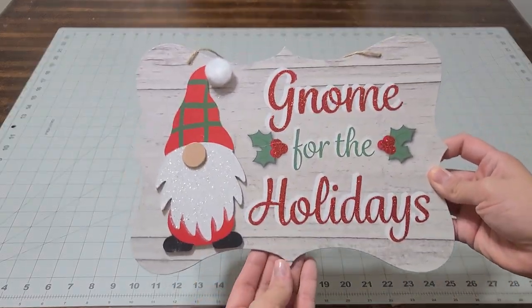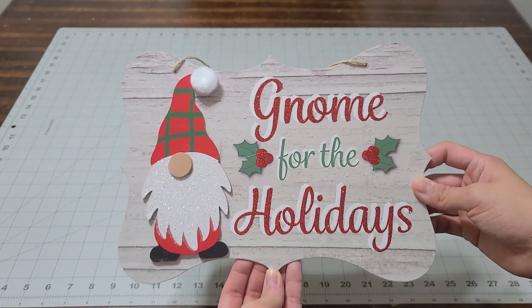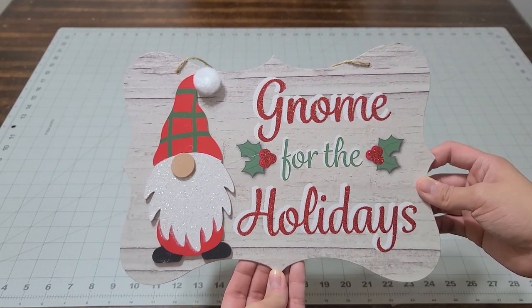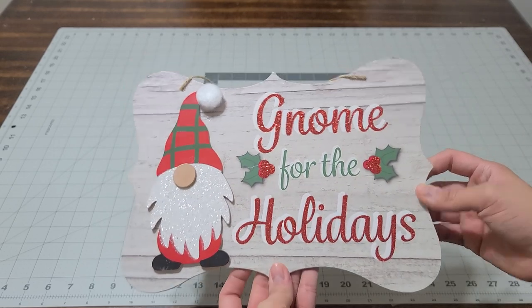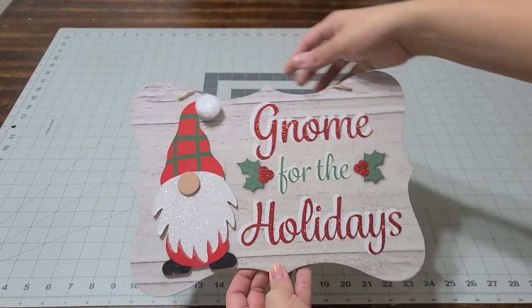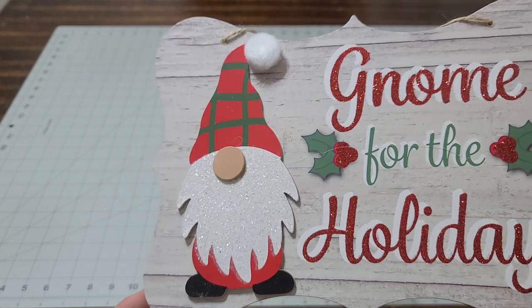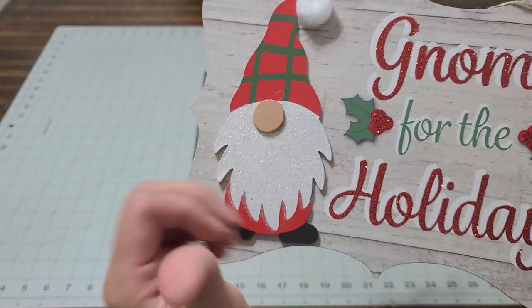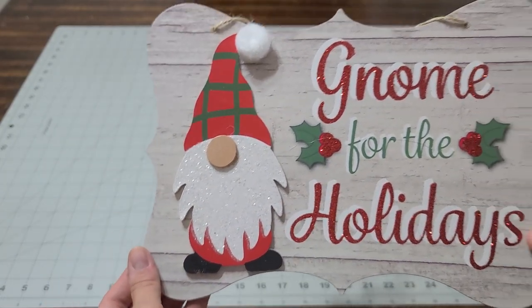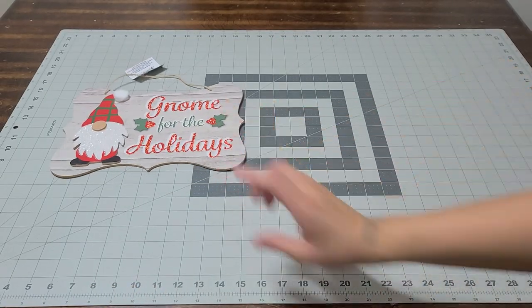I'm actually going to send this to my friend Chrissy for Christmas — I thought of her since she makes so many gnomes, which I love. So this is for her, this is perfect. How gorgeous is this gnome? It glitters, and it doesn't shed, so there you go.